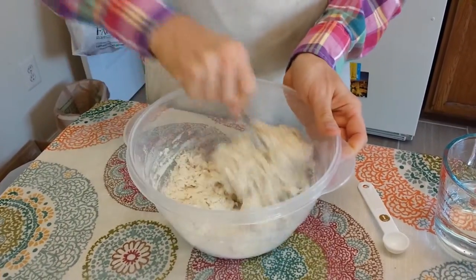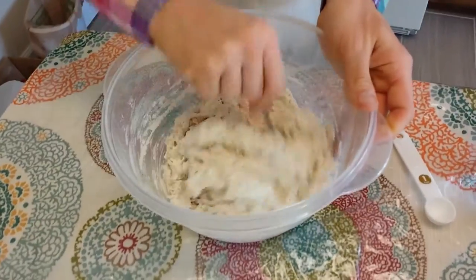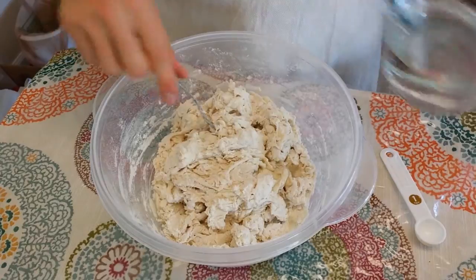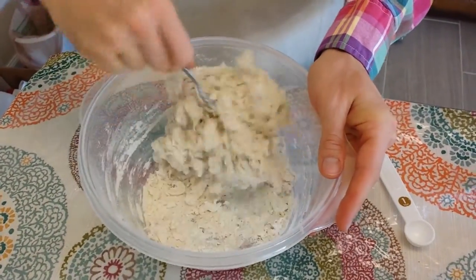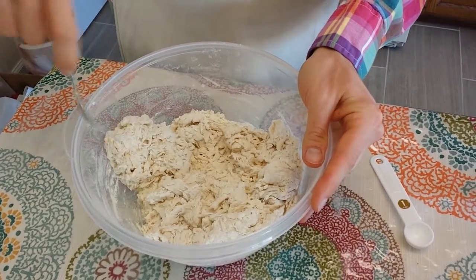I'm scraping the sides with my fork to get the dry dough off the sides of the container. At the bottom there's some loose dough, and the rest of the dough looks pretty evenly mixed, so I'm going to add a little bit more water — just enough to get the flour off the bottom of the container. I'll be cleaning my fork off periodically.